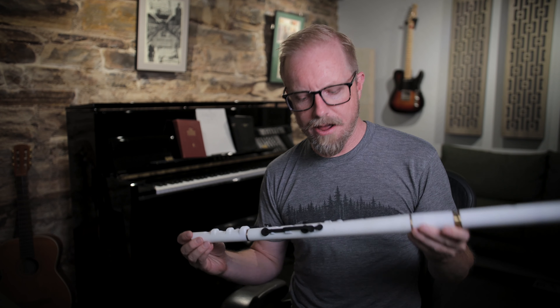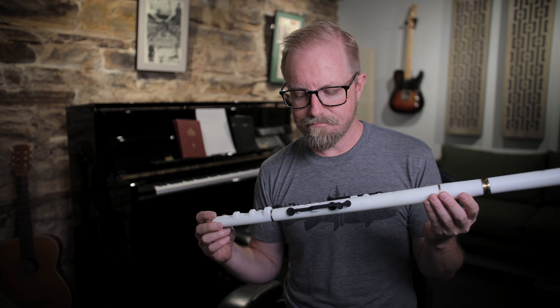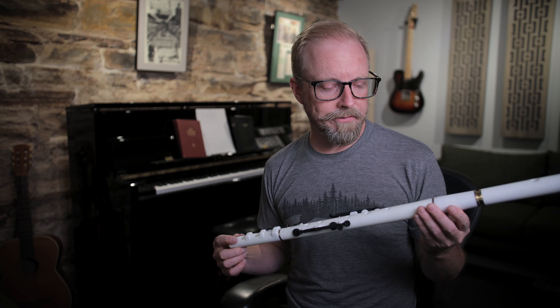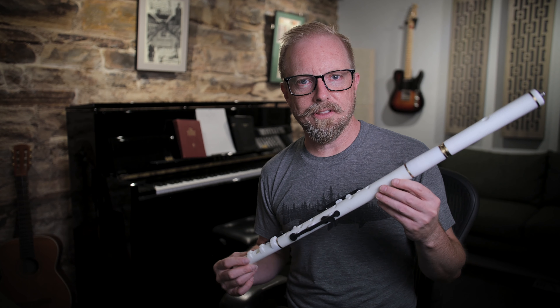With us today we have a fully 3D printed Irish Pratten-style flute with keys on it — six keys. Andy over at Galleon sent this to me, and I'm really excited. He's been working on this for quite a while, fine-tuning this 3D printed flute. I actually can't believe we're at this day now where we're able to see and hear an actual Irish flute that's 3D printed and actually plays well.